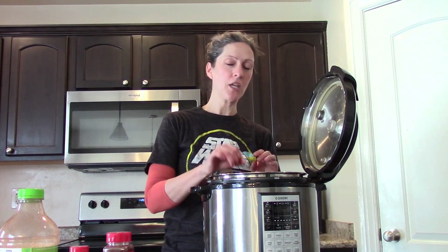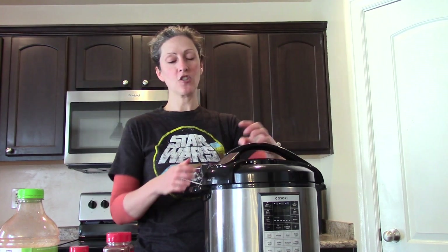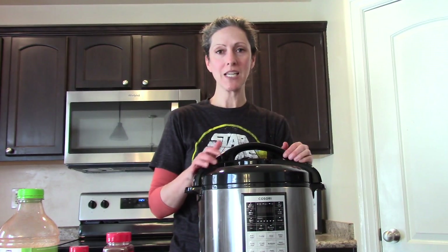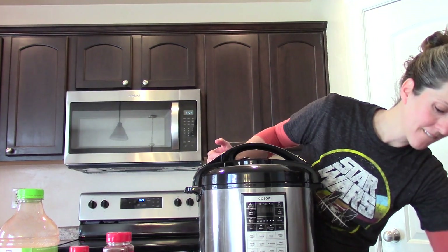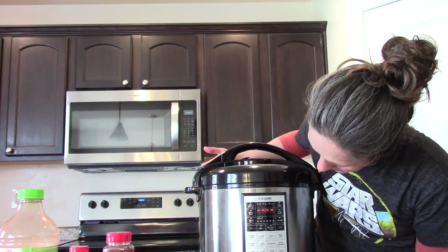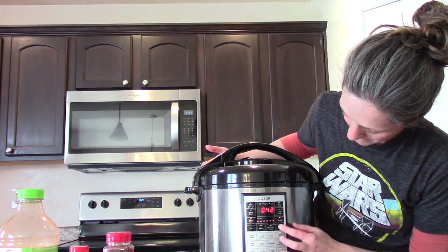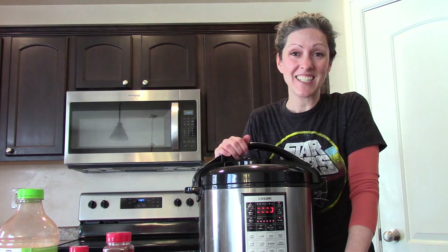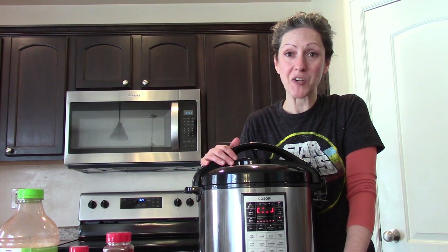You are going to salt your beans when you're done. The reason why is it can make your beans take longer to cook if you salt them first, and it's a good way to make sure you're not getting too much sodium in. Close it, seal it, make sure it's on seal. Then I do it on manual, on high pressure, for 50 minutes. I can just leave it alone — once it's finished cooking, it will just keep it on warm until I'm ready to come back for it.